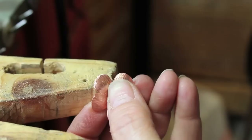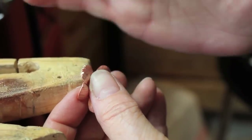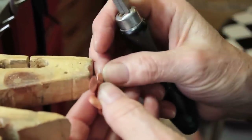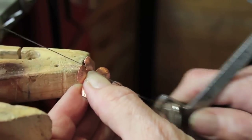It'd probably be a little easier if I had a really rough cut one. Another thing that you can do is use your handy dandy saw. And you can — this will make it crazy — but it's part of the life of the jeweler. You can cut little triangles.